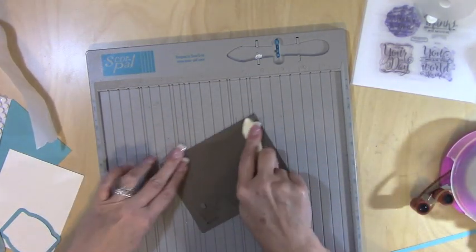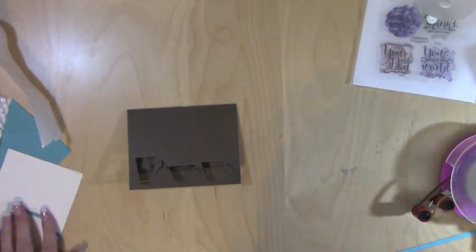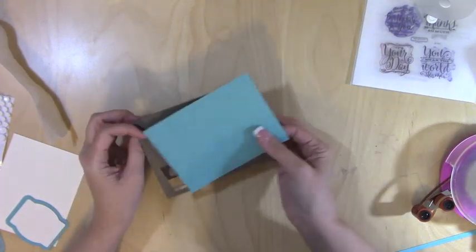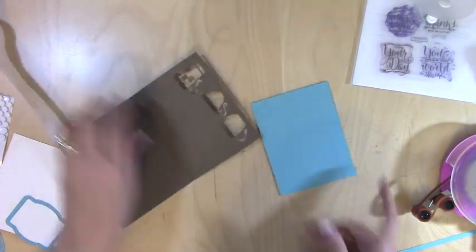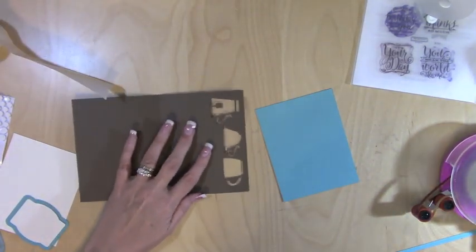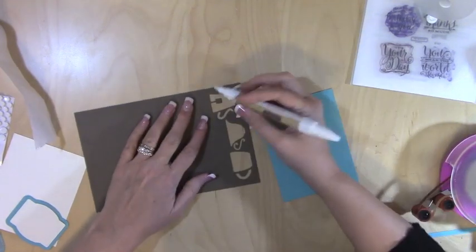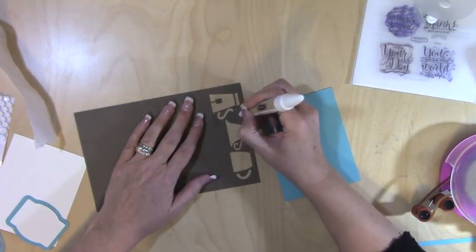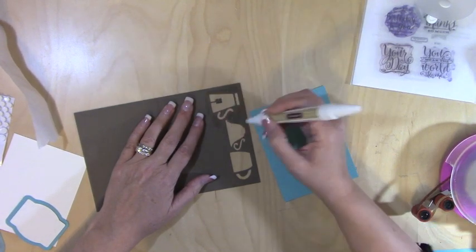This is from the Artfully Sent Cricut cartridge — the new Close to My Heart Cricut cartridge. I've got a piece here that's four by five and a quarter and I'm going to stick that in the back. First I'm going to take my Bonding Memories glue pen — that's Close to My Heart also — and go around these pieces.